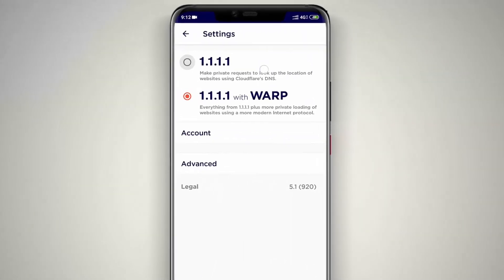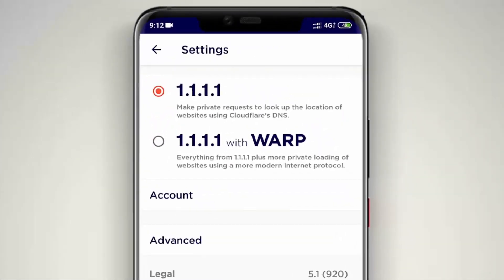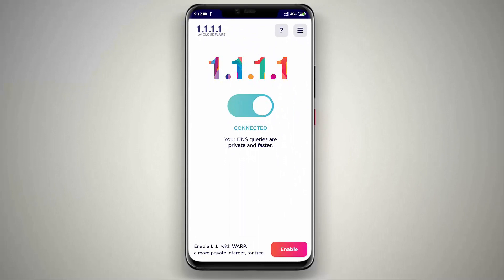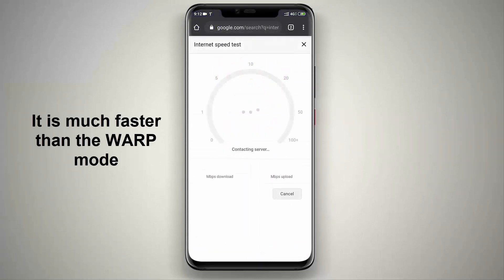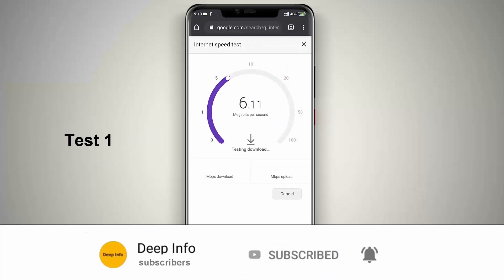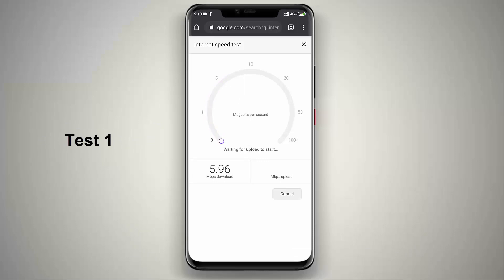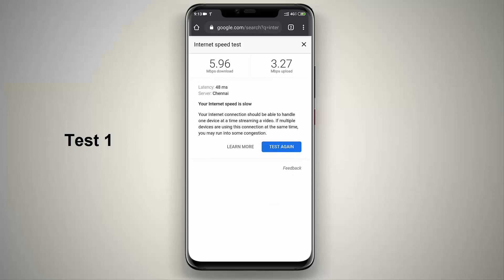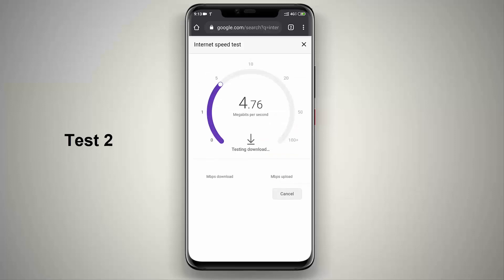Now I am connecting VPN in normal mode. It is a little bit faster than WARP mode but it is less secure. It is really boosting my internet speed to around 6 Mbps.